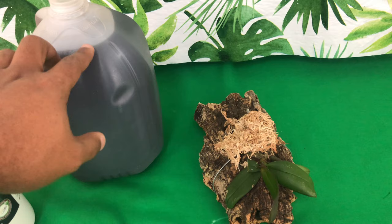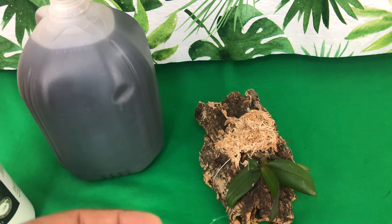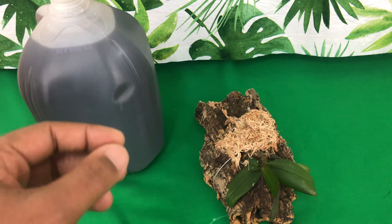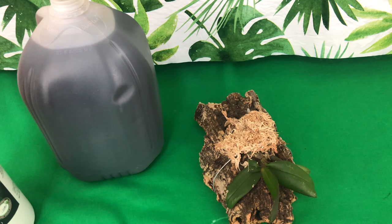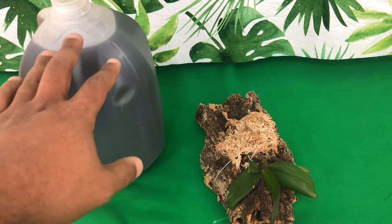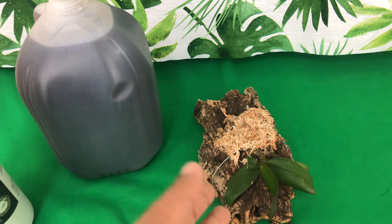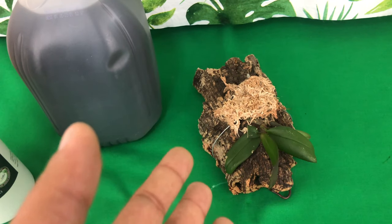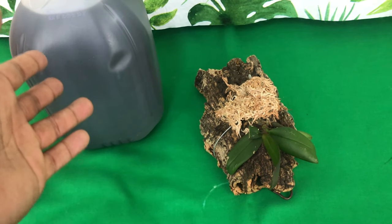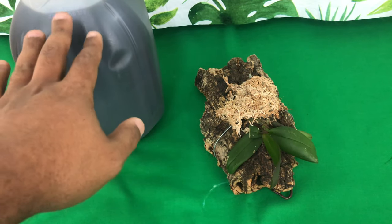When it comes to your phalaenopsis orchid, you only want to use one drop — at the most, one tablespoon per gallon — when applying it as a feed. This is also a supplement, so whatever fertilizer you use — I use Orchid Plus, the 20-14-20 — I would add just a pinch of that to this to give it a good all-around feed. Your phalaenopsis orchid needs all of its major nutrients. This is not an NPK situation; this is just a supplement to get the most for your buck.